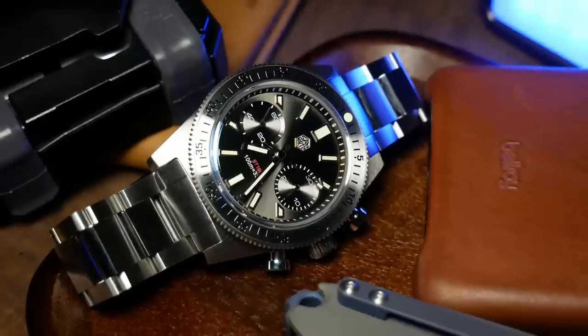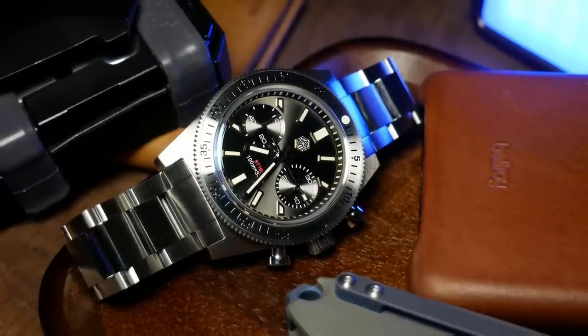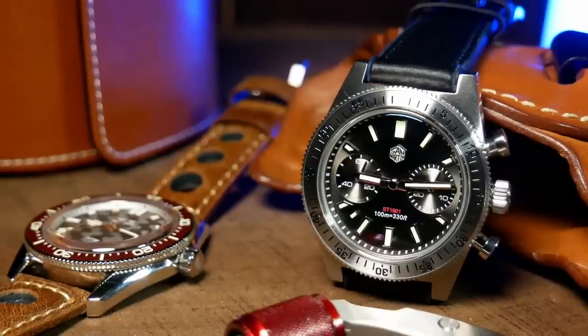Welcome back. I'm Shane, this is Relative Time, and today we're going to talk about the SN007GJS, also known as the San Martin 62MOS Chrono — a great-looking mechanical chronograph that I expect to be a bit polarizing.